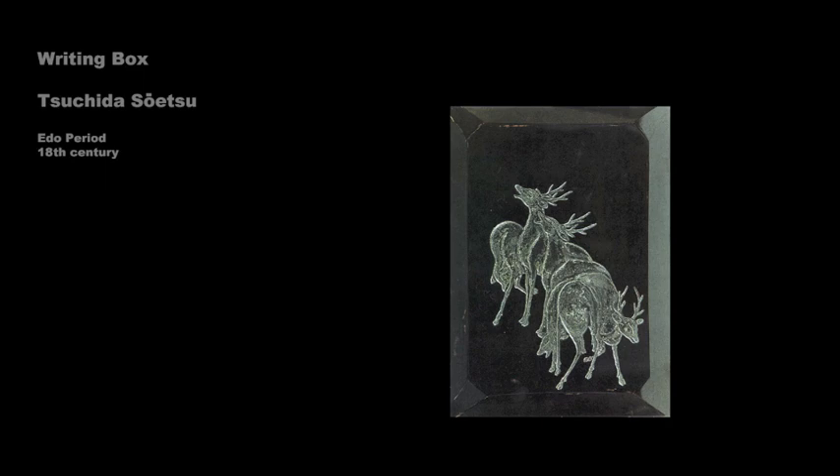A lacquerware artist whose work was influenced by Korin, or at least by the Rinpa style as practiced by Korin, was Tsuchida Suetsu, who probably made this writing box. Here a group of deer is represented in inlaid lead on a black lacquer ground. The large flat forms isolated against the plain background are typical of Rinpa-influenced lacquerware motifs.